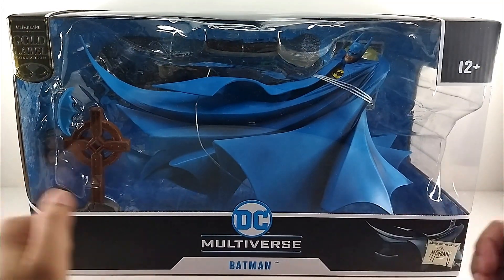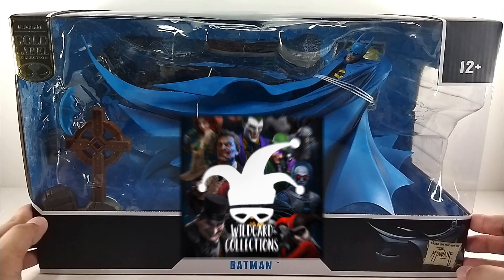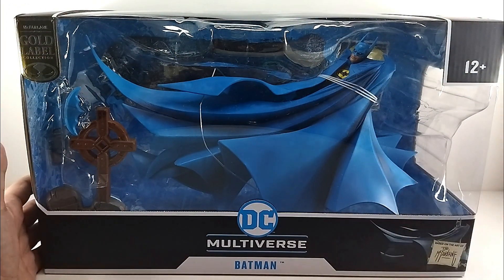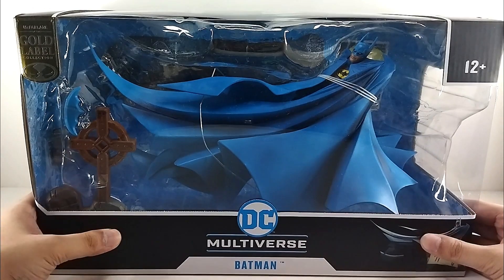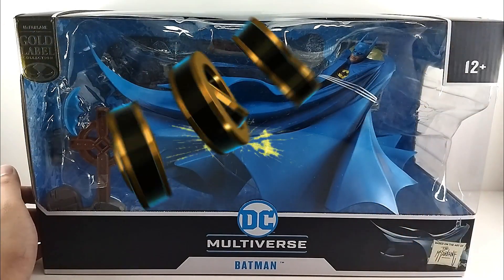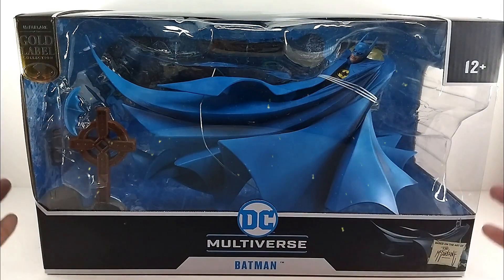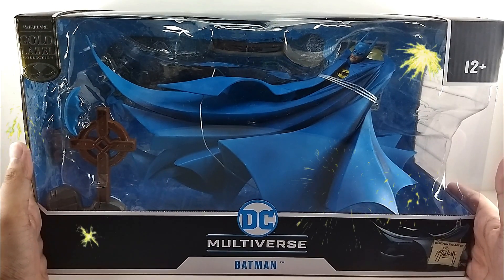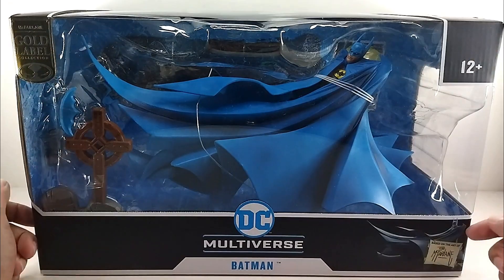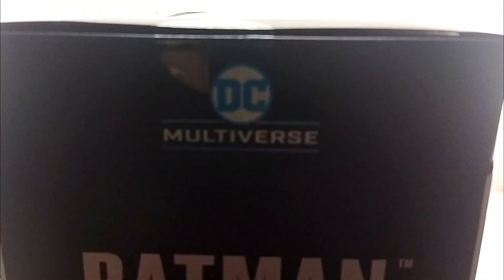Here he is inside the packaging — we got Batman Year 2. A big shoutout to Wildcard Collections for helping us get this figure for review. This is just really a beast. I love the packaging on this, and of course you can see it's based on the art of Todd McFarlane himself. This is also a special treat because today is our 300th video!